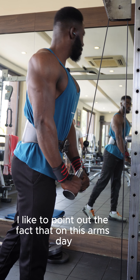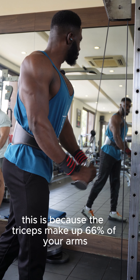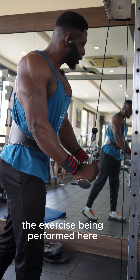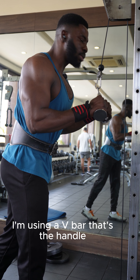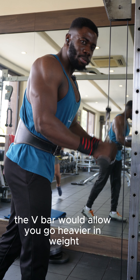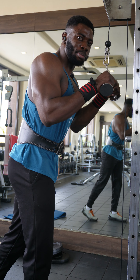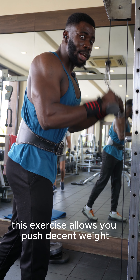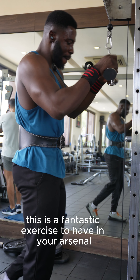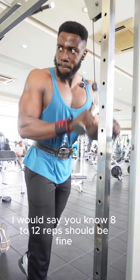I'd like to point out that on this arms day we're training our triceps much more than our biceps, because the triceps make up 66% of your arms — so you train accordingly. The exercise being performed here is tricep pushdowns using a V-bar handle. This allows you to evenly distribute the weight across the triceps, and the V-bar lets you go heavier compared to something like ropes. This exercise also lets you push heavy weight without putting pressure on your elbows — a fantastic exercise for your triceps. You're looking at four to five sets.